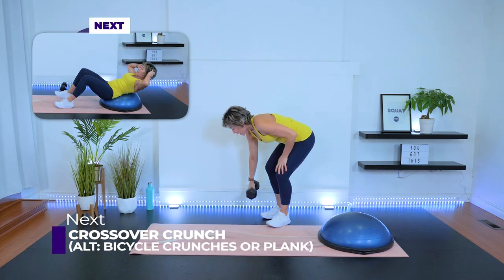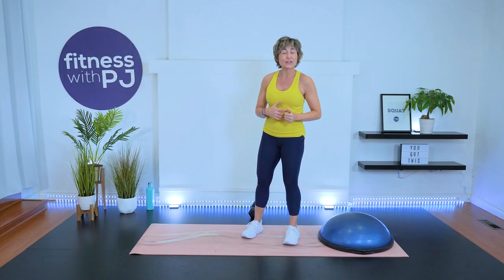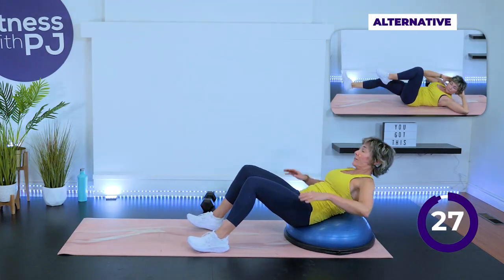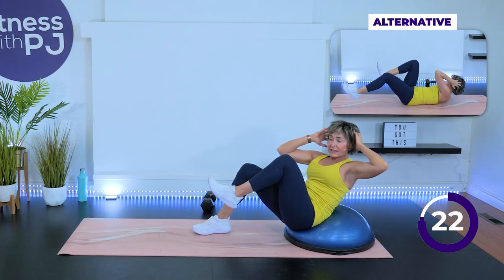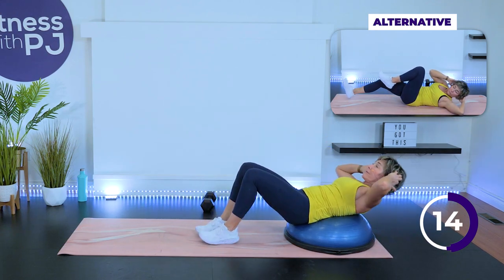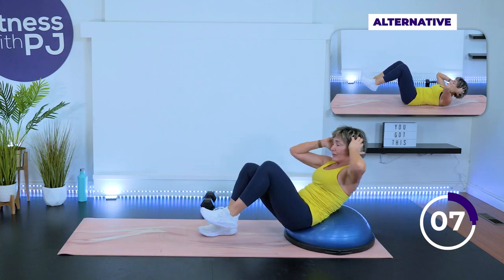We're going to cross over — crossover crunch on the ball with the knee coming up. If you don't have a BOSU ball, you're going to do a bicycle crunch. And if you can't do crunches because of osteoporosis, I want you to do a plank. If you're following me: twist, knee up. Or take a look at mini me doing bicycle crunches. If you can't crunch, I want you to do a plank. You can go from the forearms or the hands — whatever works for you, just hold that solid plank.